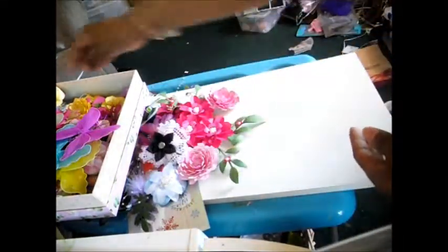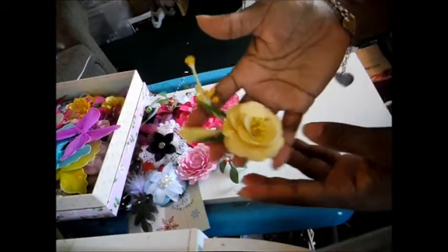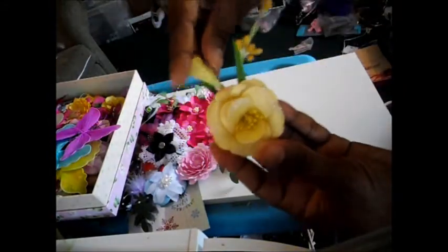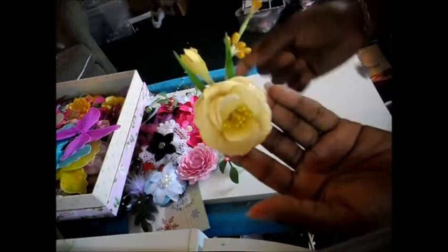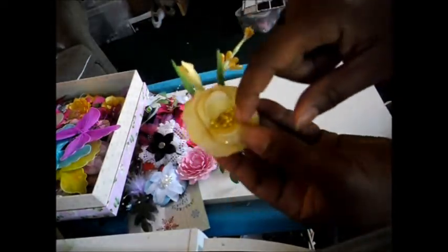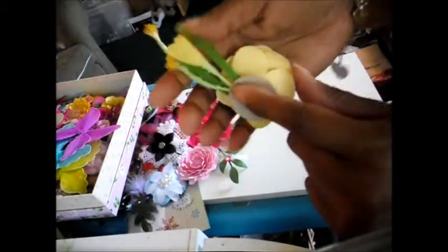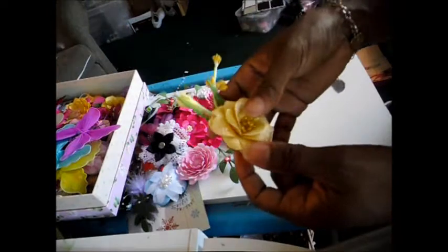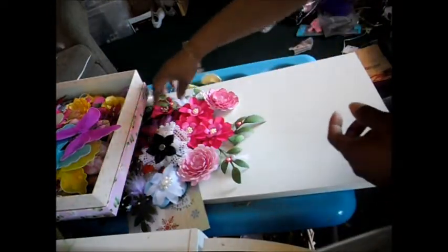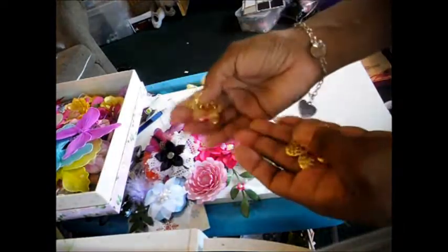This is a yellow rose that I made. A lot of people thought it was a boutonniere, but it's not. It's a little yellow rose, and I added some crystal sugar to the outside of it. The back has a little spot where you can put glue on it to stick to your page. I also have these metal flowers in my shop too.